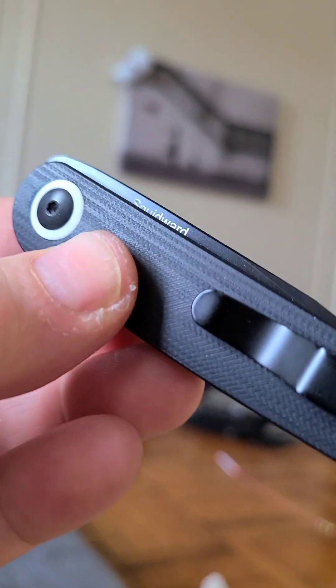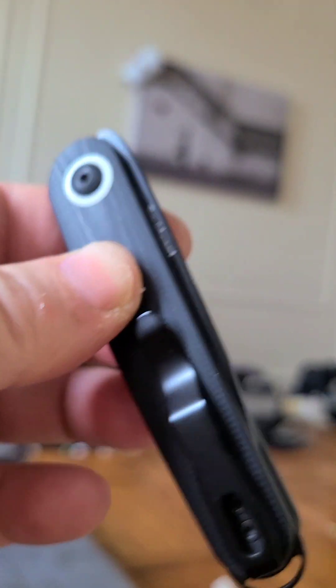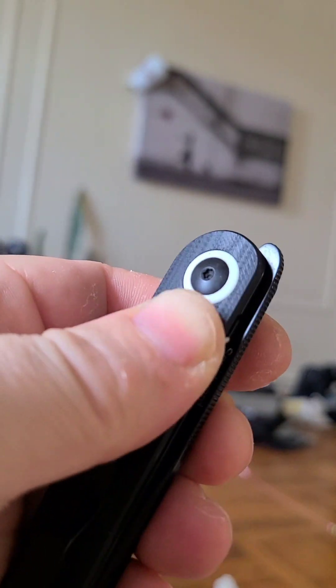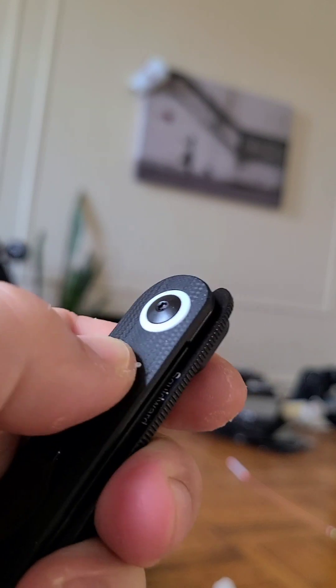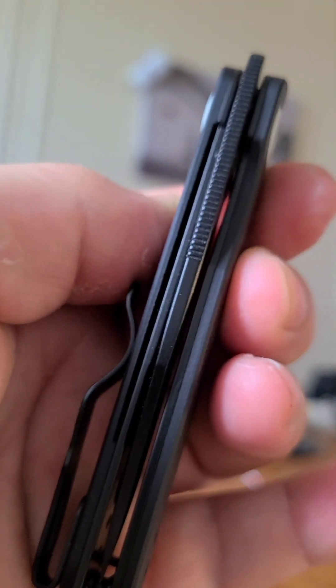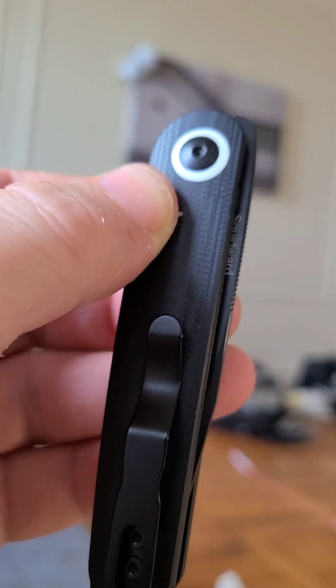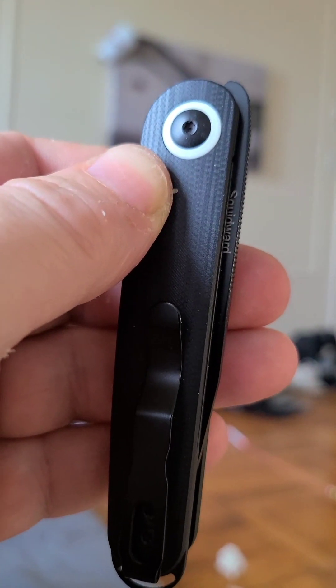This one is a black G10, I believe, which is disappointingly smooth — like really smooth. I think they could have done something a bit more useful texture-wise. And clearly this is the black wash blade, or whatever it is, PVD coating.